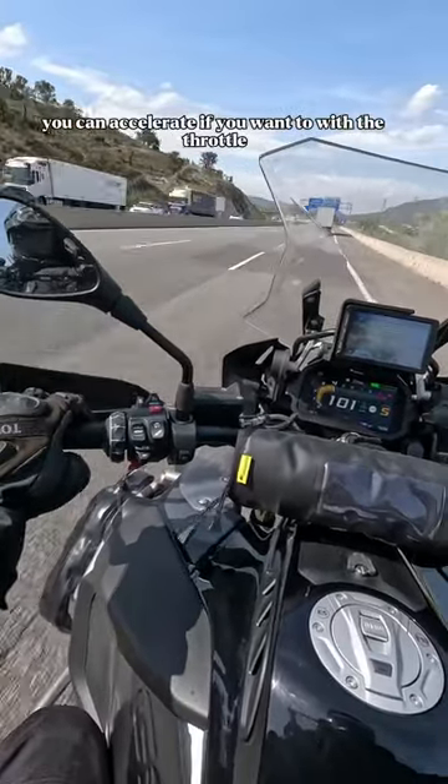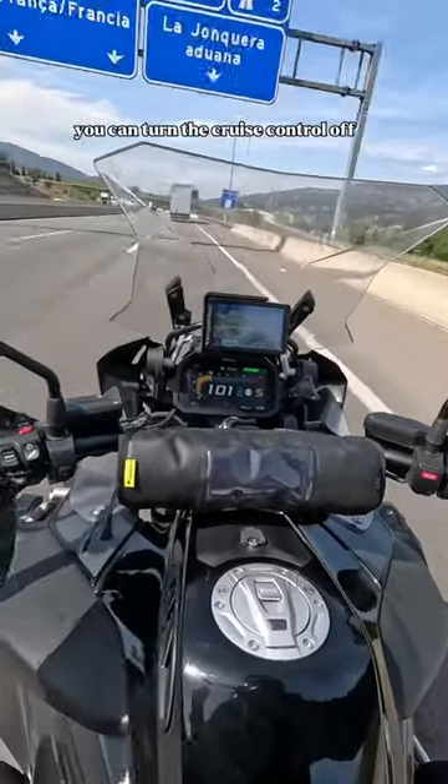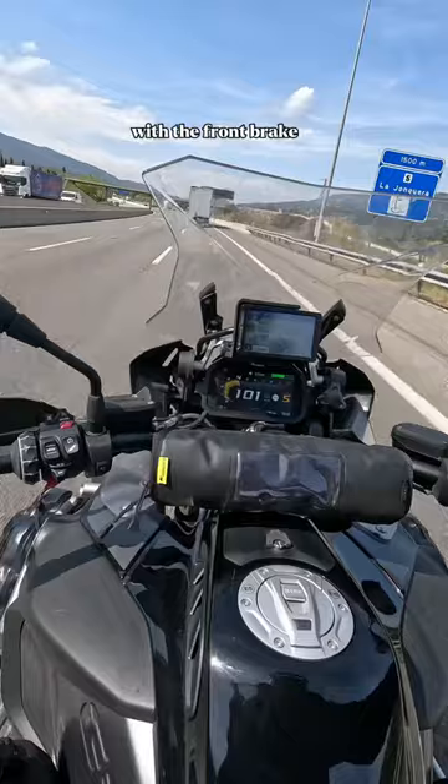You can accelerate using the throttle if you want to, then let go of the throttle again and the system will return to that set speed. You can also turn the cruise control off with the front brake.